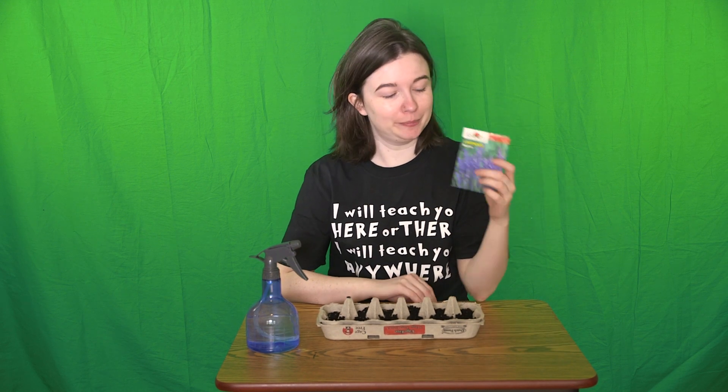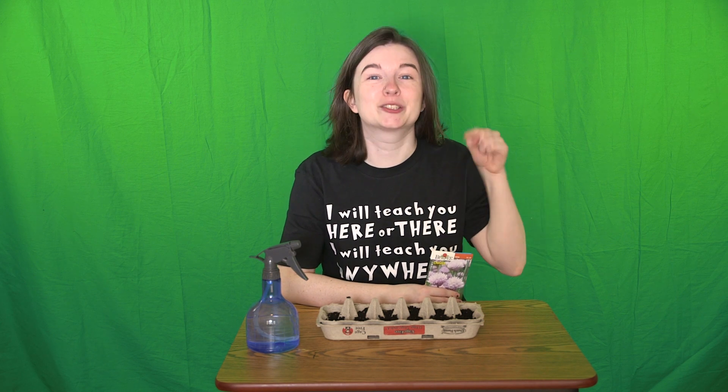Here are the seeds that I have today: lavender, marigolds, and chives. Generally bees like things that have a very strong smell and they really like flowers. I'll also leave a list of other plants that bees like in the description below.